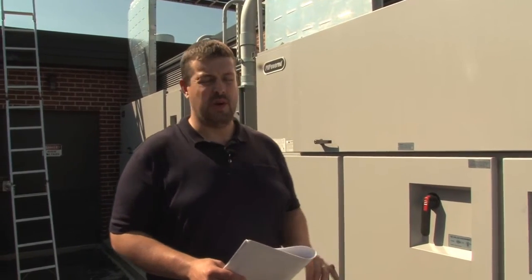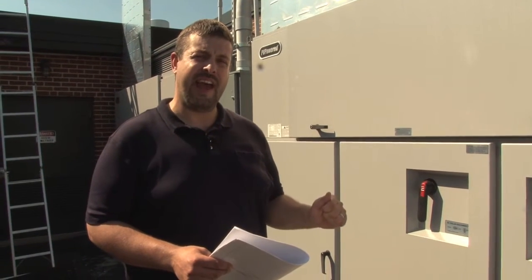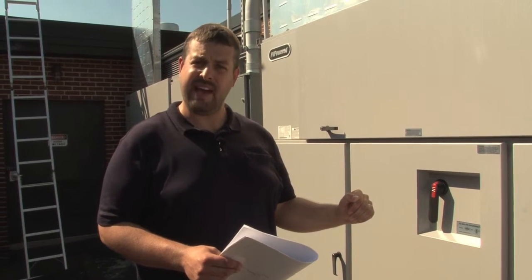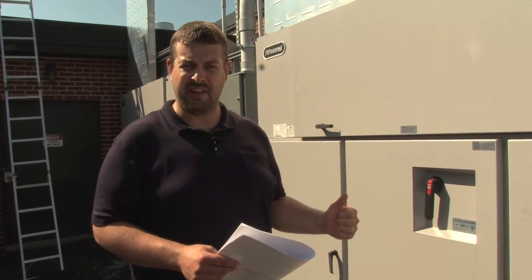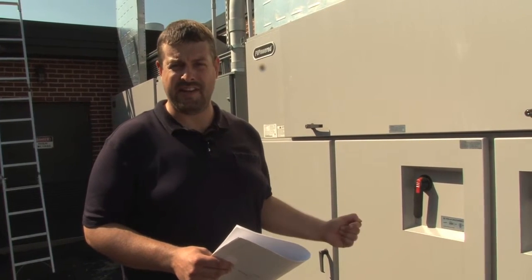Now we're going to open up the inverter doors. We're going to start on the DC side of the enclosure. What we're going to do is look at the output circuits that came down from the roof that we've already looked at. We want to look at their termination point, coloring, and polarity. Additionally, we're going to take a look at the grounding system.